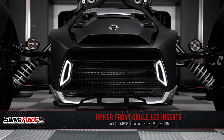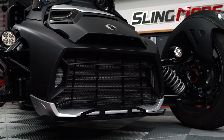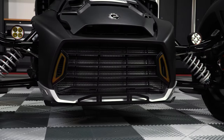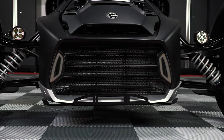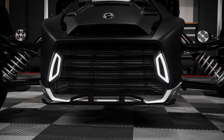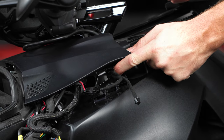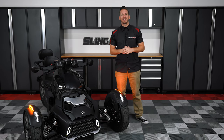These grille inserts are custom molded from ABS plastic that fit perfectly in the openings on the sides of your factory grille. The lenses are smoked out for a sinister look when the lights are off, but when the lights are on, these LED running lights come alive and illuminate with a bright white output. Each lighting kit comes equipped with 100% plug and play connectors for a straightforward installation. So now allow me to walk you through the installation process.